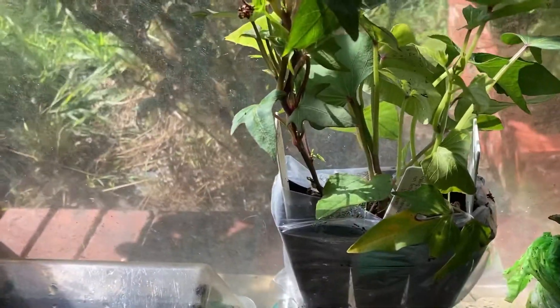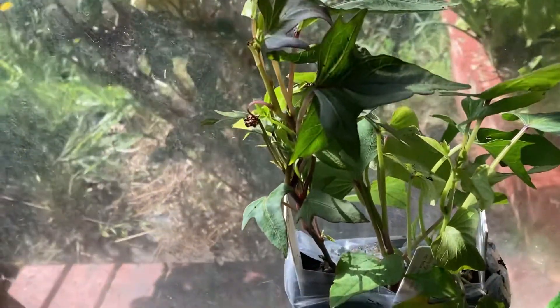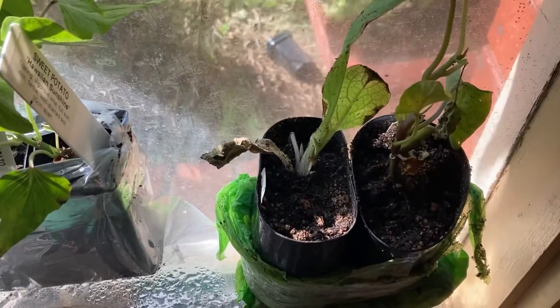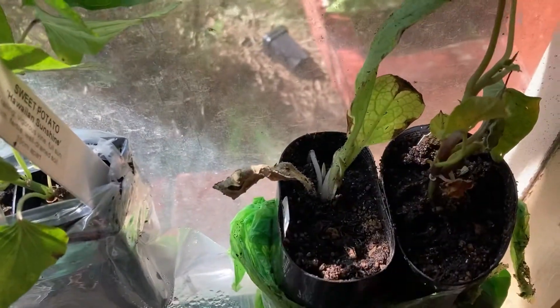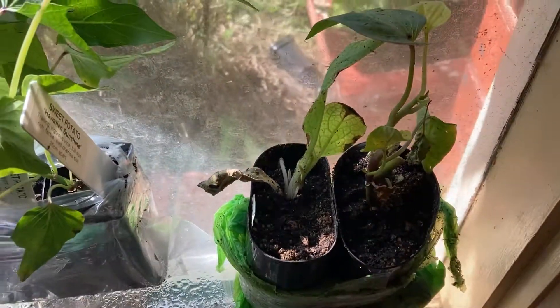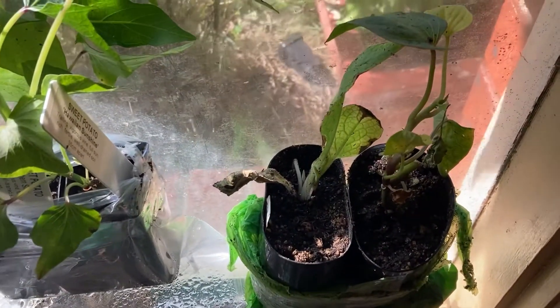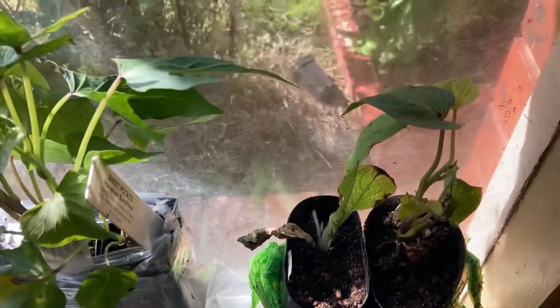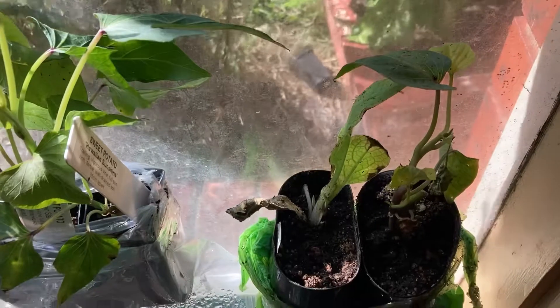The Kumara is exactly the same as what I was growing. These ones have been here for about a week, maybe a bit more, so they've greened up again after transport. This lot arrived yesterday — I've got some comfrey which I'm going to put out there — and this is a white skin, white flesh sweet potato.